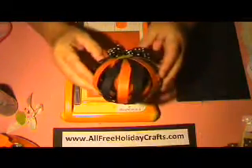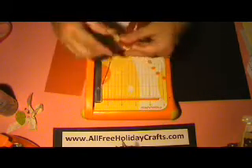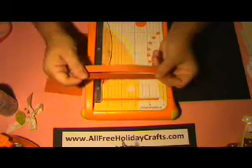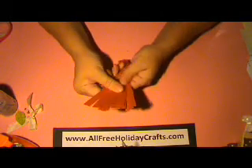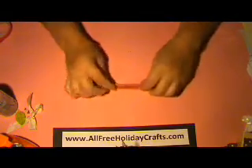The first thing you're going to need is your paper — your orange paper. The pumpkin I'll be making today will be completely orange; it won't have the variation between black and orange. What you're going to do is cut your paper at least 6 inches long, and then we're going to trim it. You're actually going to need 14 of these pieces. I have some already done here. So I have my 14 half-inch by 6 inch strips.